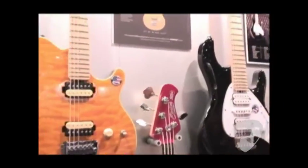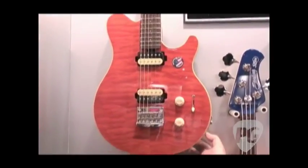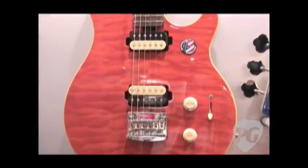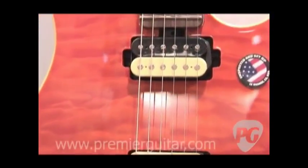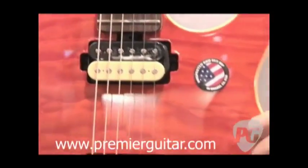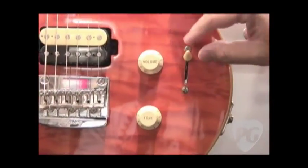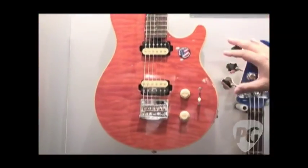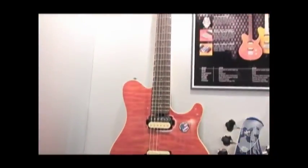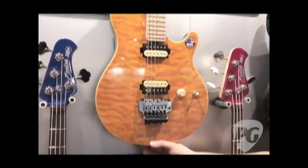Moving down to the orange guitar, this is called our AX20 and this is a basswood body with a quilt maple veneer top. Two humbuckers — these are Alnico 5 humbuckers. You've got a volume and tone, and a five-way switch. You can get the full humbucking tones, but you can also get a lot of really cool parallel and series in-between sounds as well — really great stratty, clucky, tele-type tones. Very much like the switching on your American models. Exactly the same.